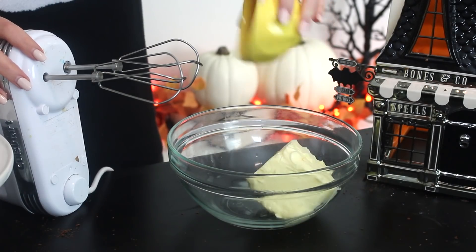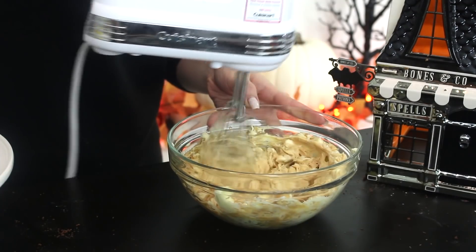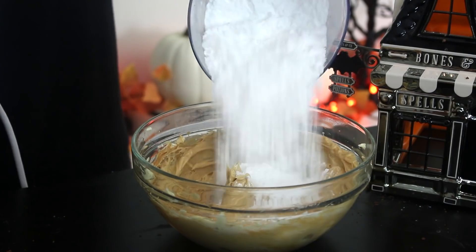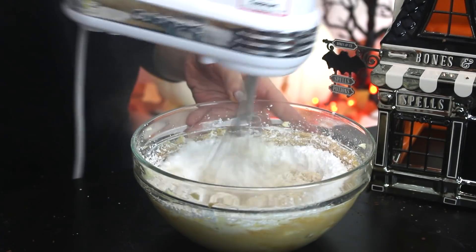To make the buttercream, beat the peanut butter and butter with an electric mixer until smooth. Add the vanilla extract and combine. Then add the confectioner's sugar one cup at a time, mixing with each addition.